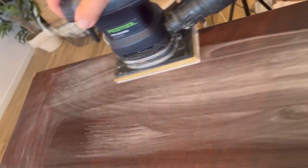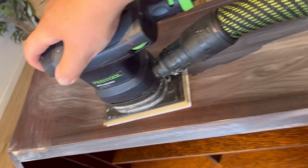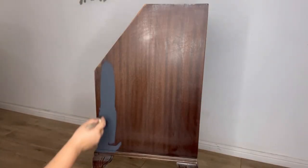Now to get started I have to prep the piece. I'm just giving this a scuff sand to help the paint adhere. I will then clean with white lightning and rinse off with water before getting started on the paintwork.